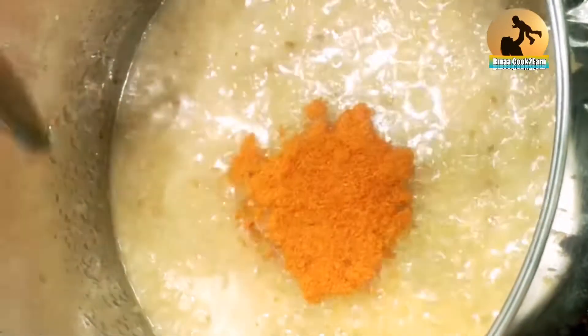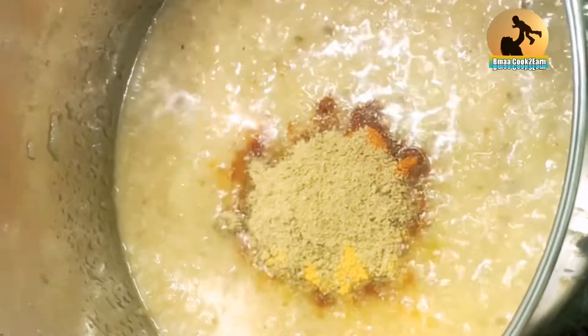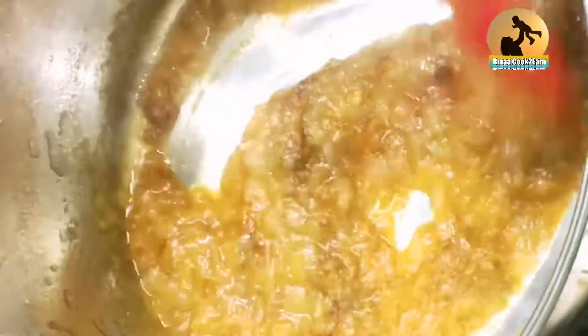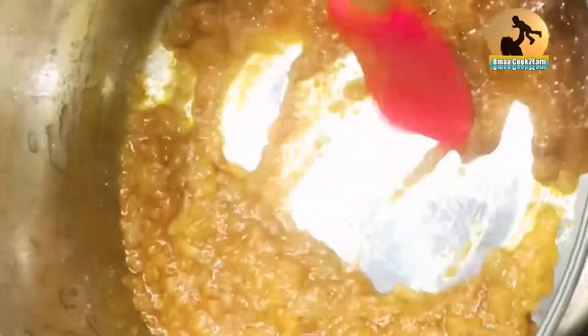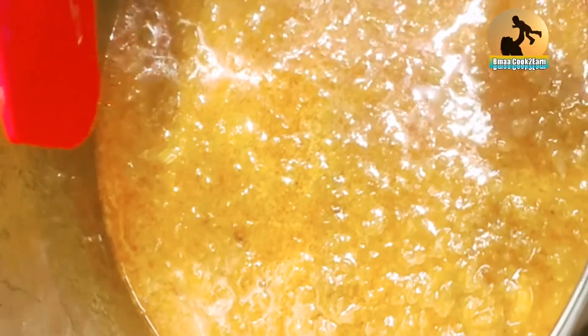My onion is done, so I'm going to put the spices in now — half a tablespoon of chili powder, a quarter of turmeric, and a quarter of dhania. Those are my regular spices. They go in and you just heat the spices for a while, then add a cup of water.